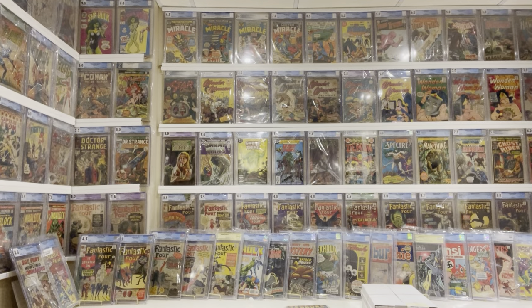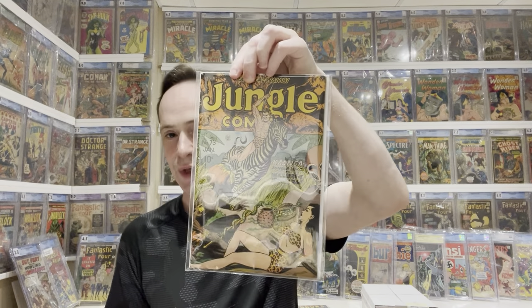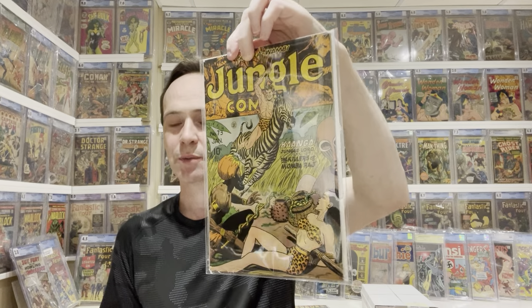More Jungle Comics — I'm trying to get all the bondage covers. This is Jungle Comics #73, just another great bondage cover. Mixed in with the golden age stuff are some modern comics I was missing. When I get orders from my comic shop, I pick up any filler issues I'm missing from modern series I collect.